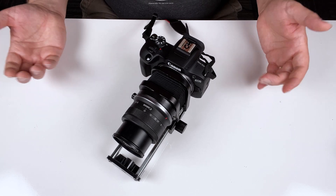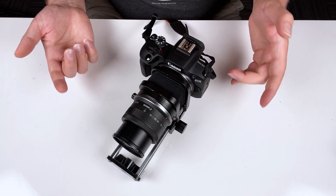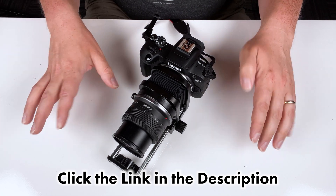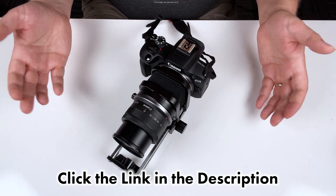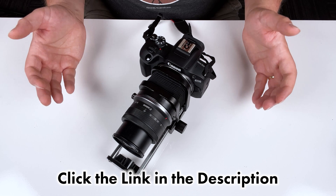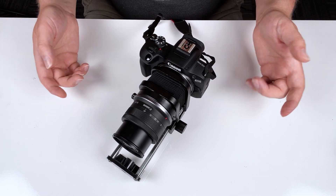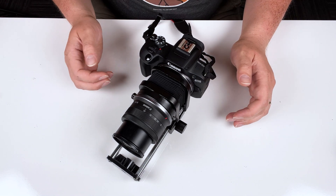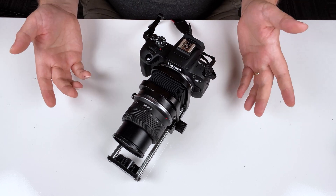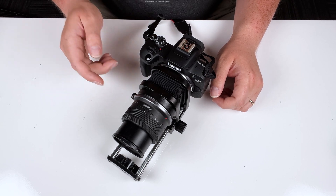That was a quick look at our macro bellows for Canon R cameras. If you'd like to learn more about this bellows system and maybe get one for yourself, click the link in the description below. Also check out our entire line of macro bellows, macro extension tubes, and macro helicoid adapters — we have a whole selection of macro gear for your photography and video needs. Comment below if you have any questions, and click here to subscribe to our YouTube channel for more videos like this one. I'm Sean with photodeox.com — have fun shooting with macro bellows.